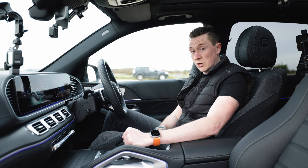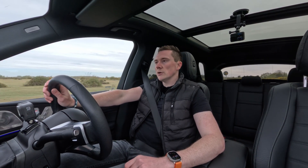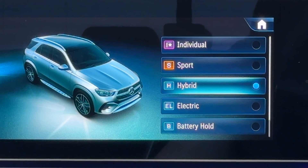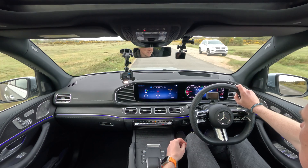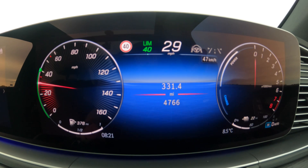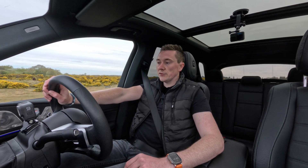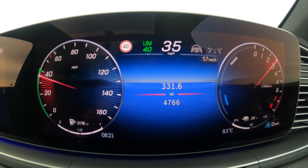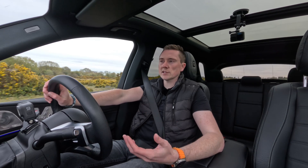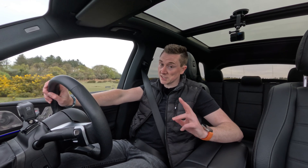Currently I'm in a mode called hybrid. This is exactly what I just described — it's going to run on electric. As I go to accelerate you can see the power goes up, and when I brake it will charge and put some of that power back into the battery. If you accelerate hard the engine comes on as well, so it's like the perfect all-rounder. You never need to change it, but there are a few settings to change in case you do.